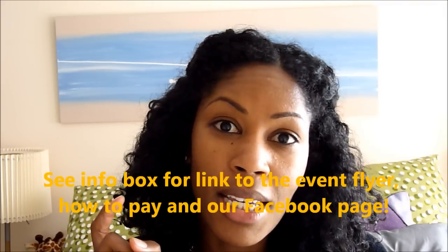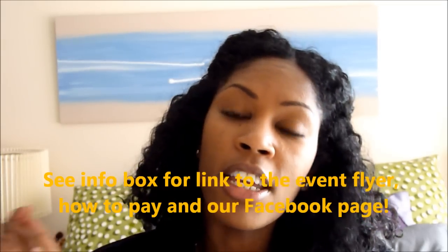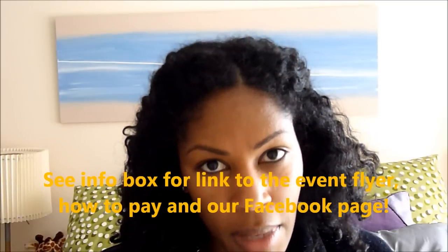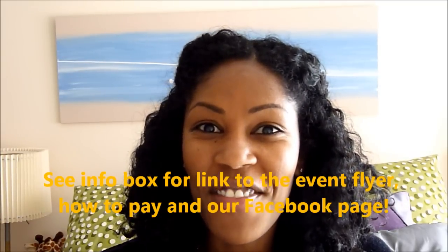If you're in England and near the West Midlands or you can get here by train, by car, or by foot, make sure you are here on May 7th for the Natural Hair Meetup. I'm really excited, I can't wait — bye!